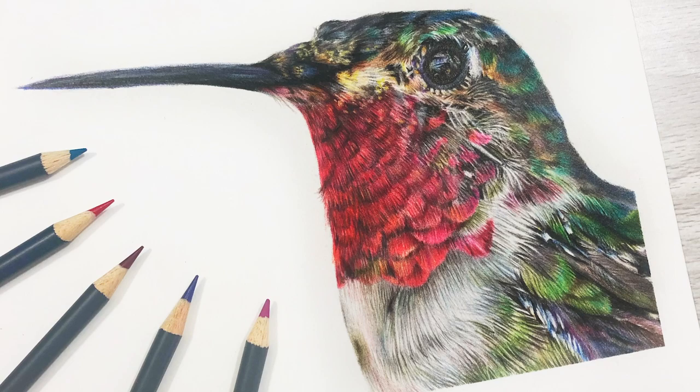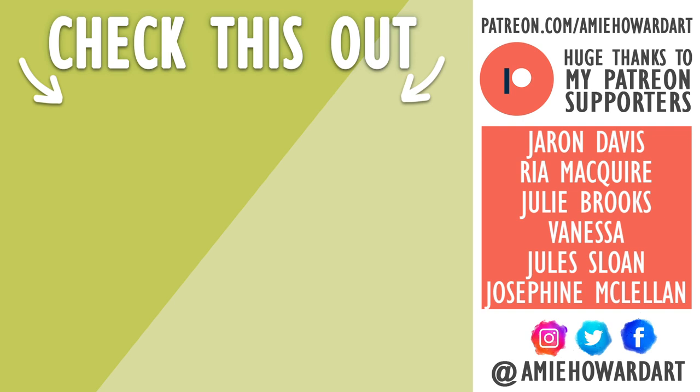If you're new here and want more coloured pencil content, make sure you hit that subscribe button and tick that bell icon so you never miss an upload. I post new videos every single Friday. I hope you enjoyed this review of the Goldfaber coloured pencils — if you did, give it a big thumbs up, have a happy day full of creating, and I will see you next week. Bye!